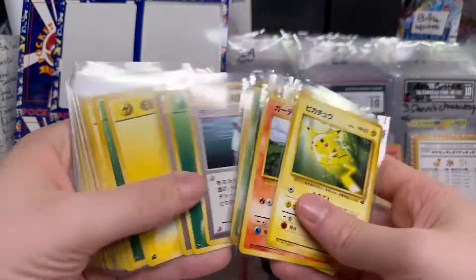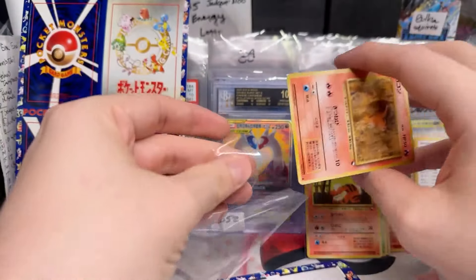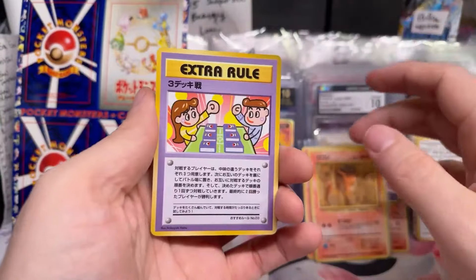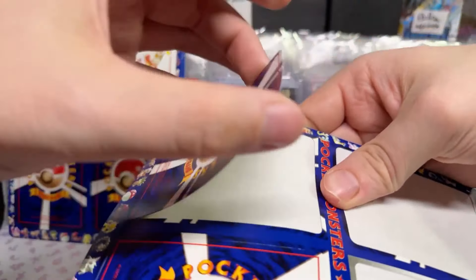There's a lot of Energy cards and a lot of Trainers. Vulpix again. Definitely going to have to have Mike Sight turn this into a video. Ooh, look at that Scyther — cool, man. These glossy cards are so neat.